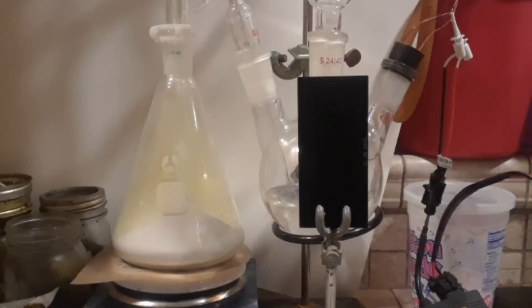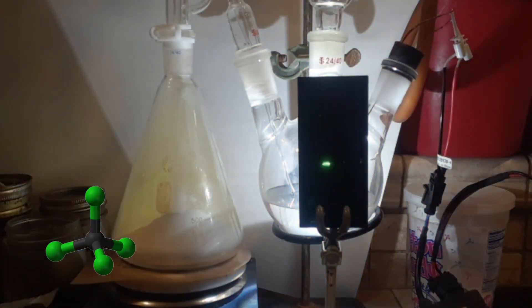Today we're going to make carbon tetrachloride. This is not a tutorial, and any attempts to replicate this synthesis will be done at your own risk.